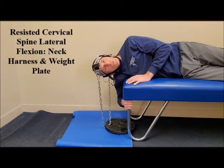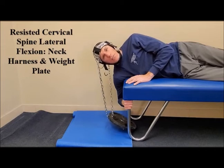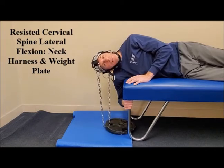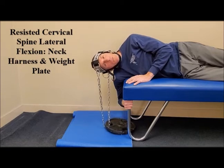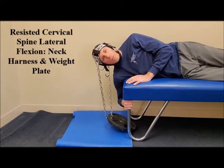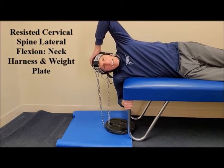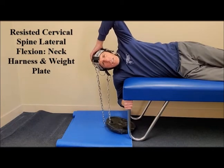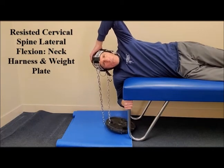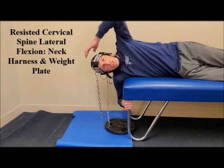Move slowly through a controlled manner, working through a symptom-free range of motion. Some people like to place a hand on top to secure the apparatus a little bit more, and that is fine — whatever works for you. Always make sure that the chin strap is secure.